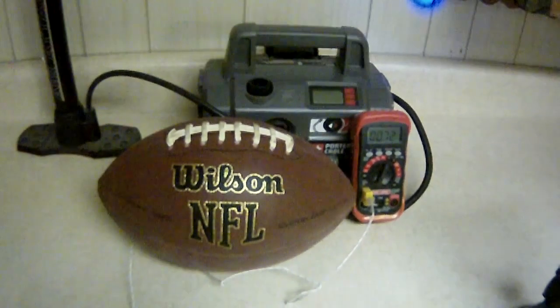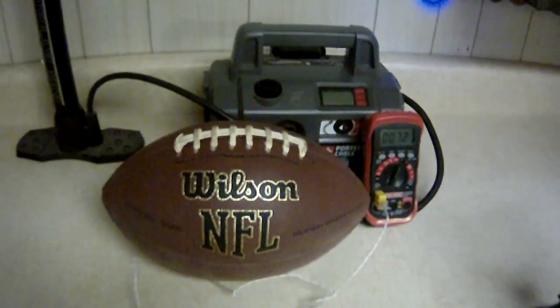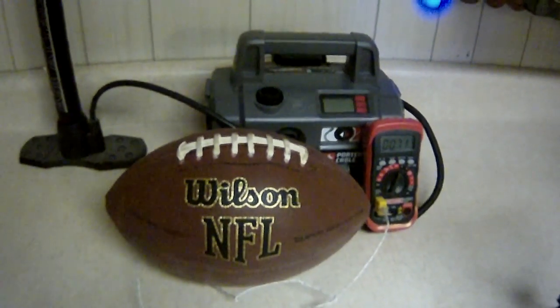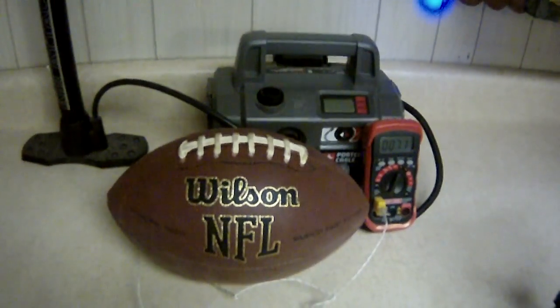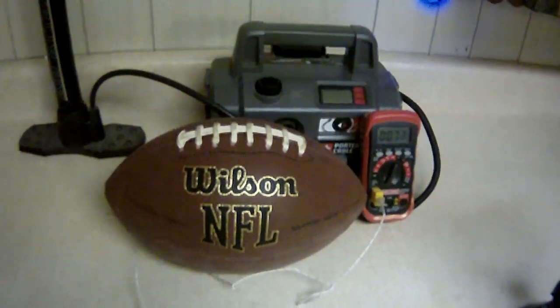Welcome back to On the Workbench. Today we're going to be doing something quite a bit different than usual. There's been a lot of hubbub over the last day about footballs and inflation pressure, so I thought I'd break out some of the tools from the garage and do a couple experiments with the football to see what happens when we change the temperature and the air pressure.